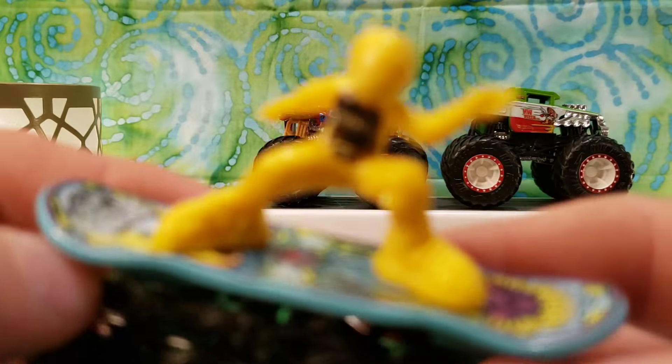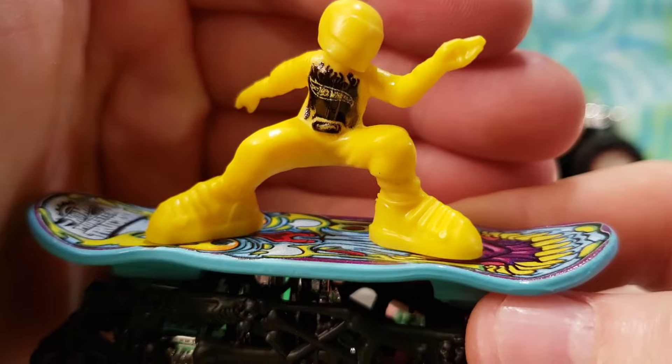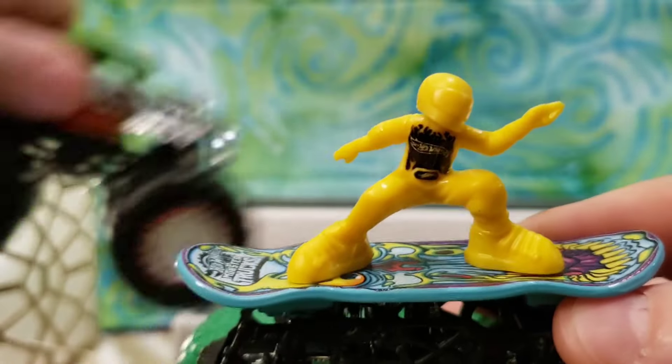Hello friends, how is everybody doing today? Cakey Snakey, tell everybody that we have a cool video today. We got some very cool Hot Wheels Monster Trucks and today we are going to go through these all and take a closer look at them and review them. We got to give Cakey Snakey some treats and we will be right back with you to do this review.